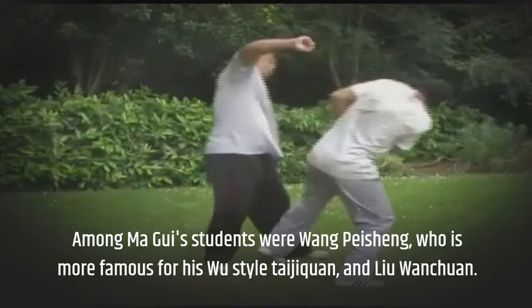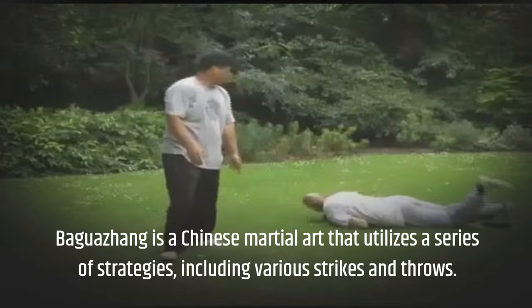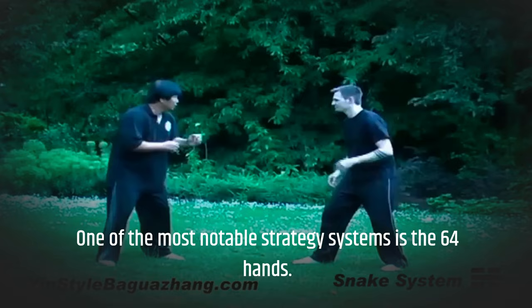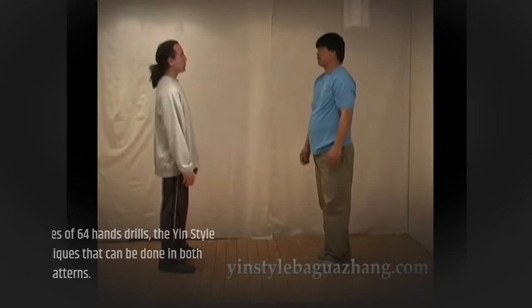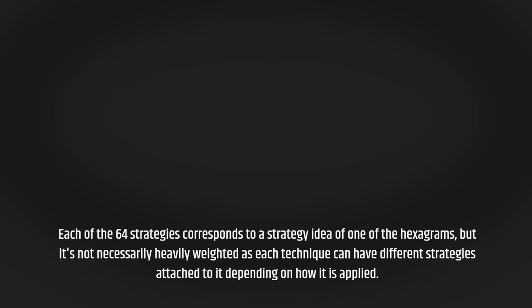Exploring the 64 Hands: a comprehensive guide to Baguazhang techniques. Baguazhang is a Chinese martial art that utilizes a series of strategies, including various strikes and throws. One of the most notable strategy systems is the 64 Hands. While many systems of Baguazhang use straight lines of 64 Hands drills, the Yin-style lineage has 16 sets of four-linked strategies or techniques that can be done in both circular and straight-line patterns. Each of the 64 strategies corresponds to a strategy idea of one of the hexagrams, but it is not necessarily heavily weighted, as each technique can have different strategies attached to it depending on how it is applied.